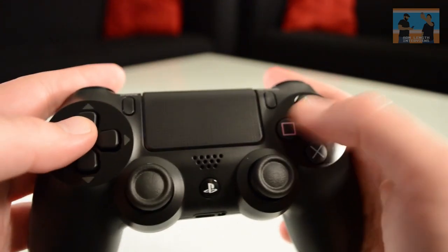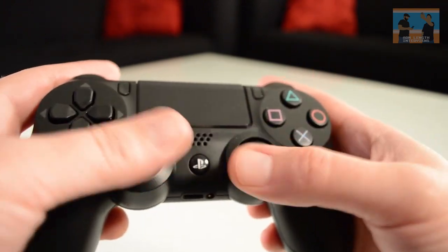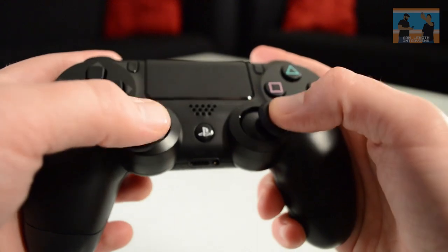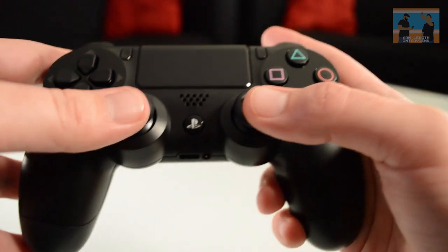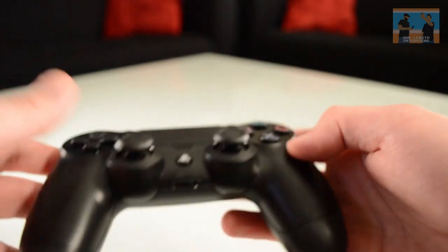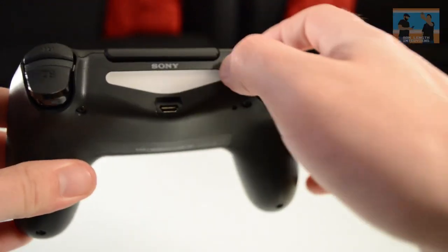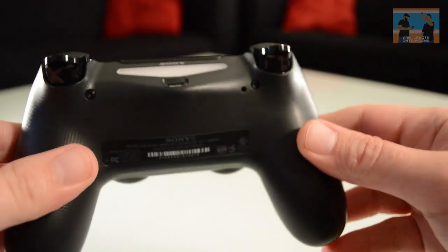The face buttons feel nice, the d-pad as always feels great. You can tell the thumbsticks feel better in your hands — they feel a little lower and are definitely a little tighter than what I'm used to, but that may be because my PlayStation 3 DualShock controller is kind of old and I've had it for five to seven years. Up at the top we have the light bar, which will work with the PlayStation camera, and here's the USB port to charge it.